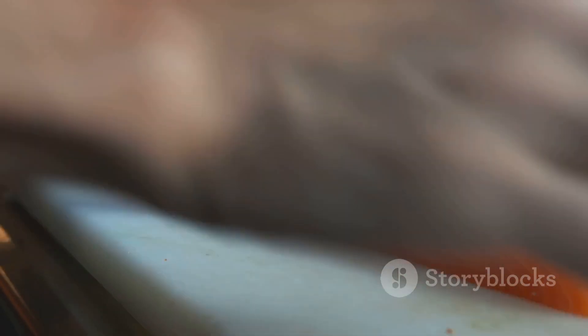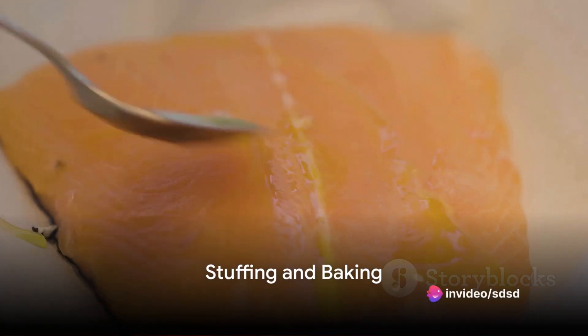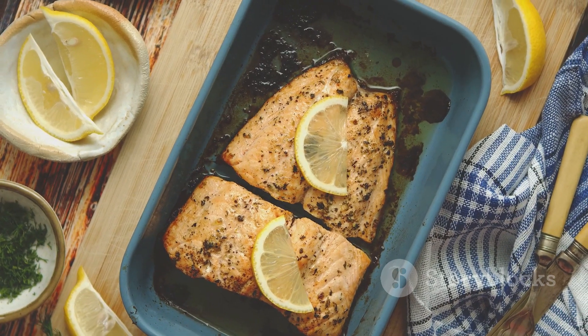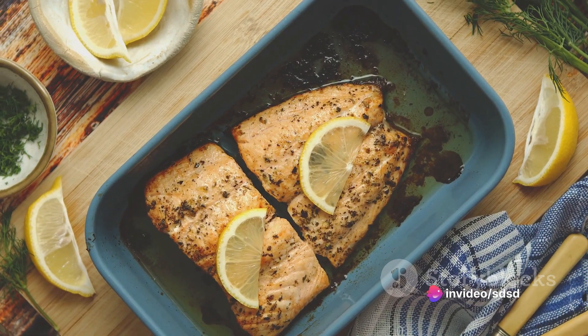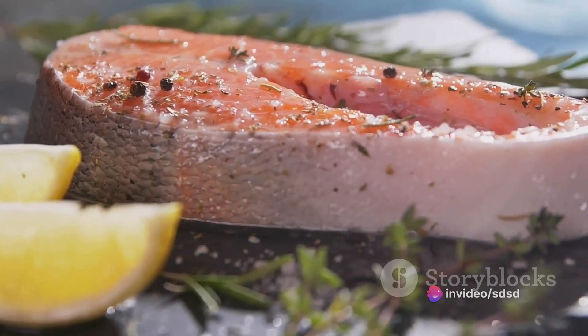Be careful not to cut all the way through, creating a pocket for the stuffing. Now comes the fun part — stuff each salmon fillet with your tomato feta mixture. Don't be shy; pile it in there. Then close the fillet over the stuffing and place your stuffed salmon on a baking sheet lined with parchment paper. Drizzle each fillet with olive oil and a squeeze of fresh lemon juice.